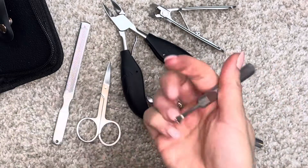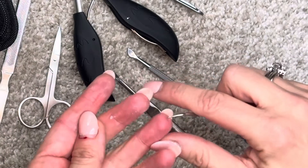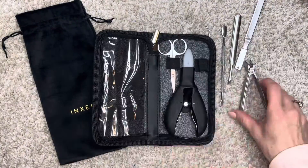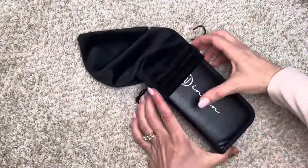Finally, any gunk that gets trapped behind those nails is a breeze to clean with tools like this. When you're finished, everything goes away just like you found it, stored in one convenient and beautiful package. Love this set — you should definitely check it out.